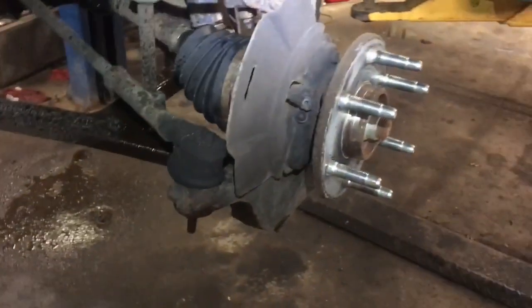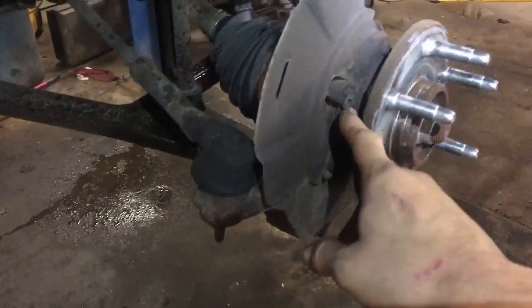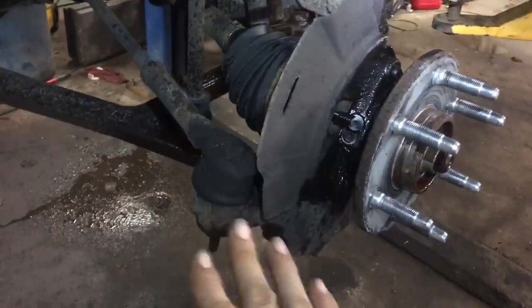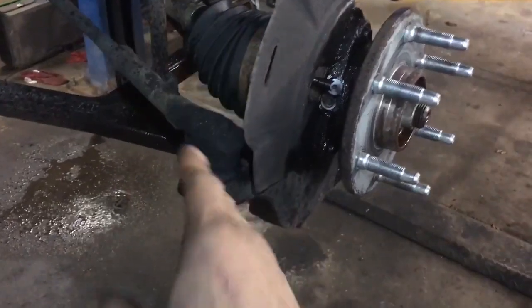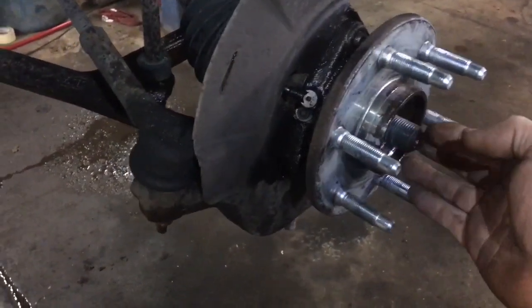Once you've gotten your caliper off, go ahead and remove your rotor. Now we may need to take out the outer tie rod end — I'm going to show you a way to take that off if we need to remove it to be able to get the wheel bearing out. We're also going to spray penetrant on our bolt heads for the wheel bearing to be able to remove them easily. So take a 36 millimeter socket and remove the hub nut.